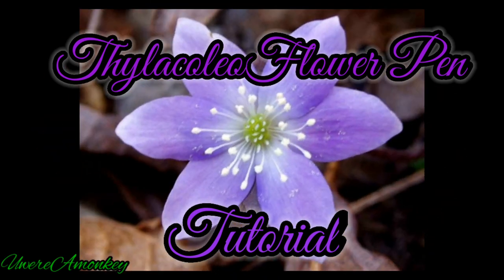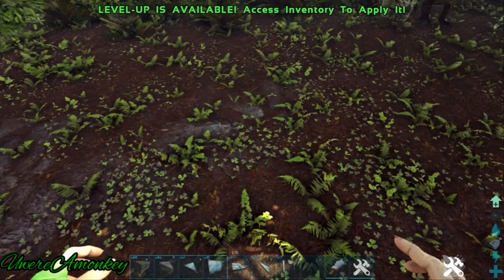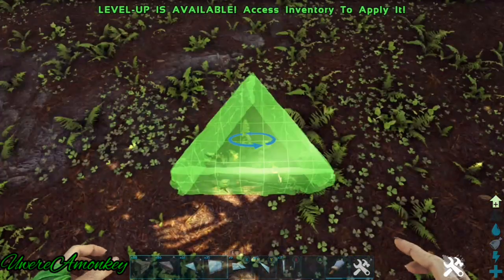Hello everyone and welcome to today's tutorial on a thylaco flower pen. This flower shape is based off of the picture in the beginning of this video, the anemone americana flower.